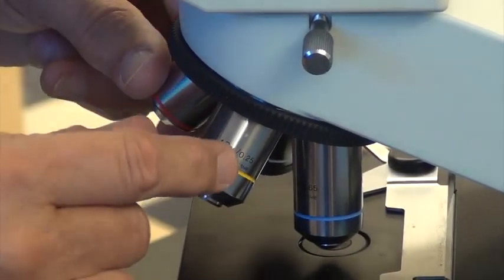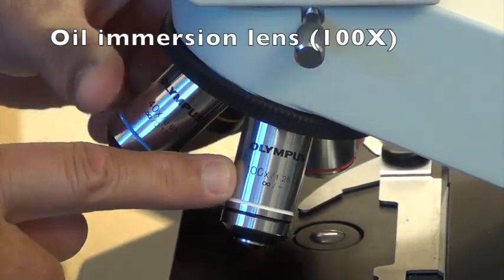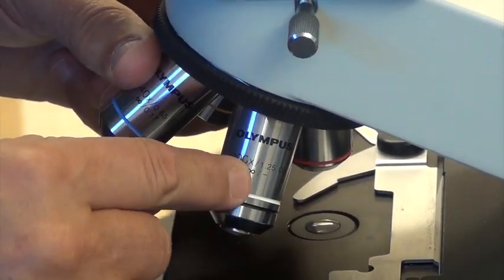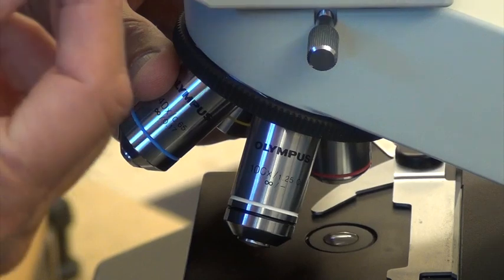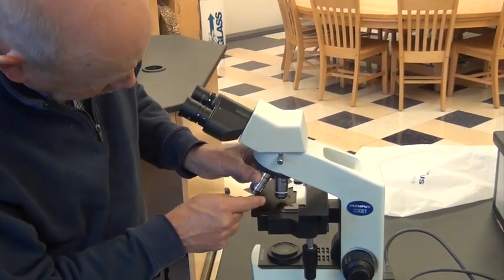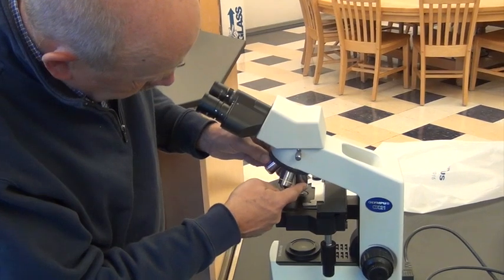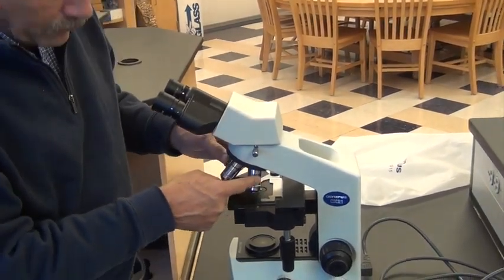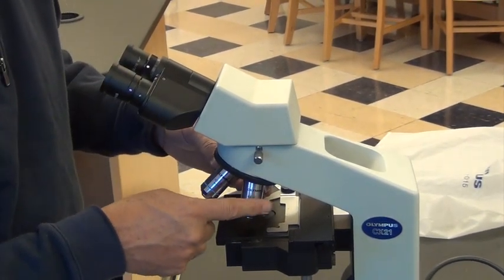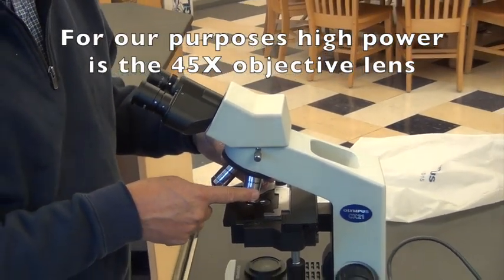To review, we have scanning, low, high, and then finally oil immersion, which is somewhere around 100x, sometimes a little less. It needs a drop of oil — almost a liquid lens — to allow it to be that powerful. There's not much room even at high power, so the only thing that would allow this to be more powerful is something bendable like a liquid, and it's a special oil. We will not use that lens objective very often, generally only for bacteria.